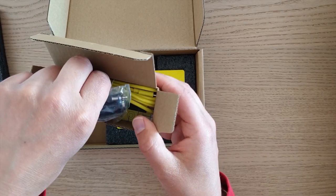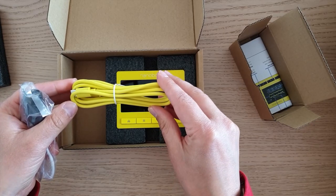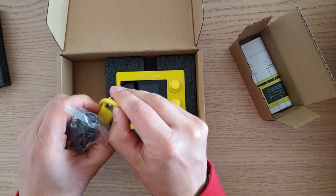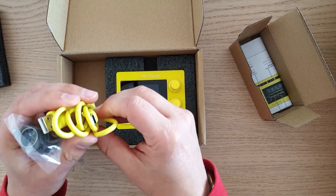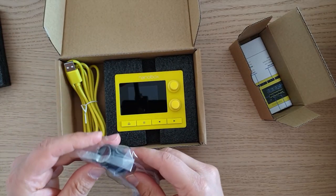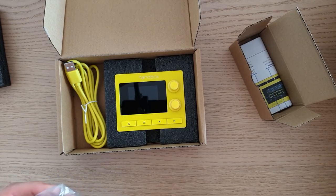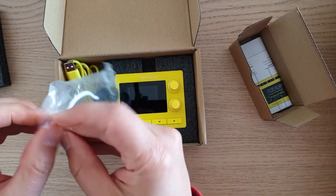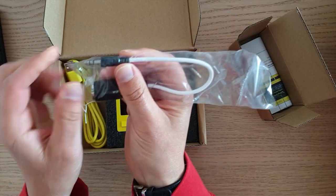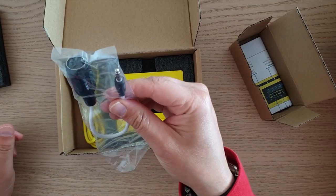There are two cables inside. The USB cable in lemon yellow — the connector is regular USB and USB-C. No power adapter inside, so I guess it's USB powered. I will check that out. And this seems to be an adapter for MIDI connection — you can see it right here, and there's the MIDI connector right here.